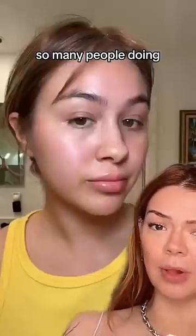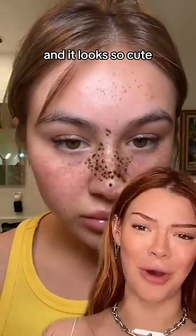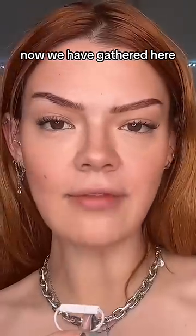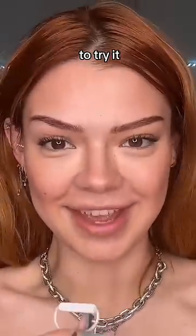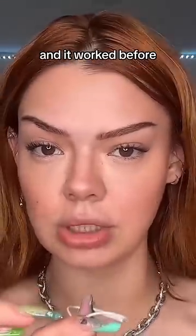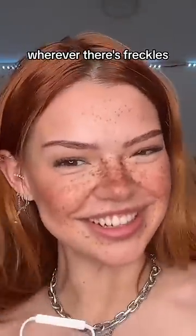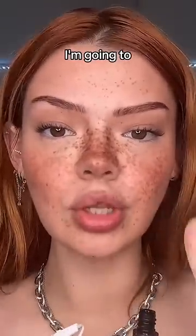I have been seeing so many people doing their freckles with the freckle filter and it looks so cute. Now we have gathered here to try it. I have been using this pen for freckles and it worked before, and now this is the filter — wherever there's freckles, I'm going to freckle it up.